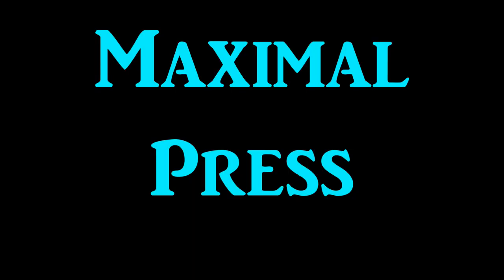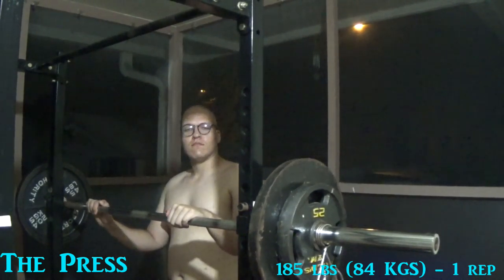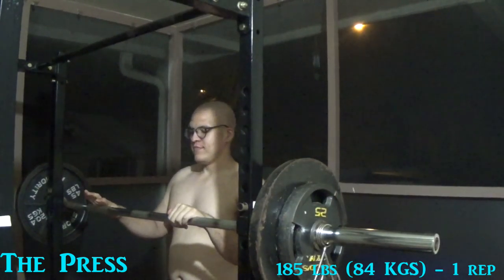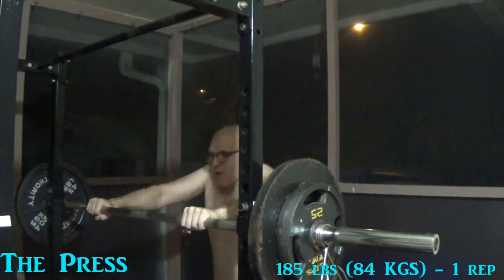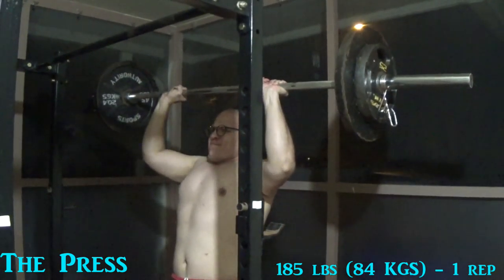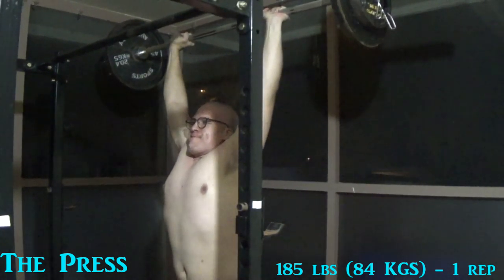I'm going to save my best lift for last — the press. Not much to say on this one, save for the fact that it was recorded several days after. Oh, there I am, waving hello. Hi, guys. Yeah, I recorded this a couple days after the other maxes. Going in, getting ready, and lifting off. Here we go, and press. A little bit of hitch there, but I make it. And it feels so good.